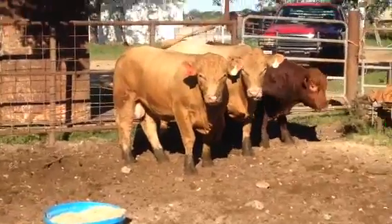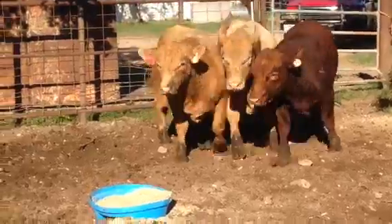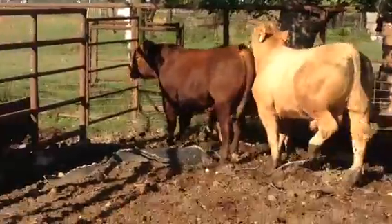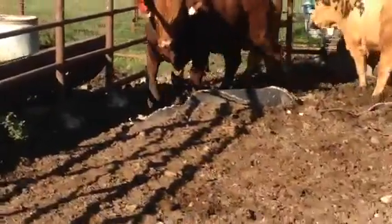Good maternal genetics on both sides — the Maine and the Charolais side — both good, powerful genetics, but also some good maternal. The red bull is a red Simmental of all things, a red Simmental, pure red Simmental.